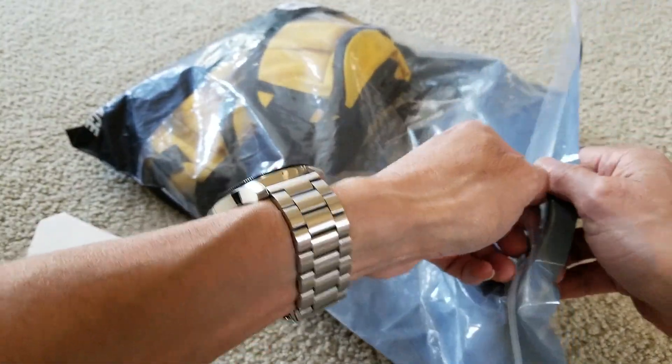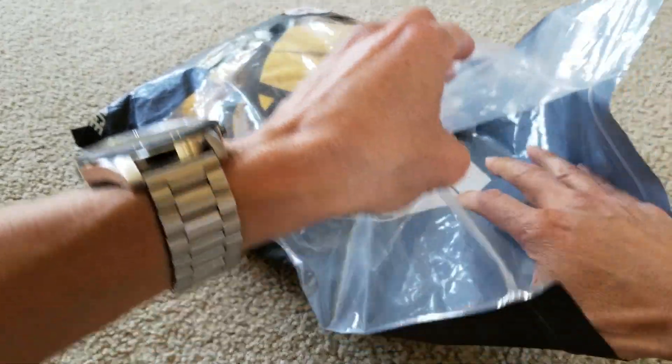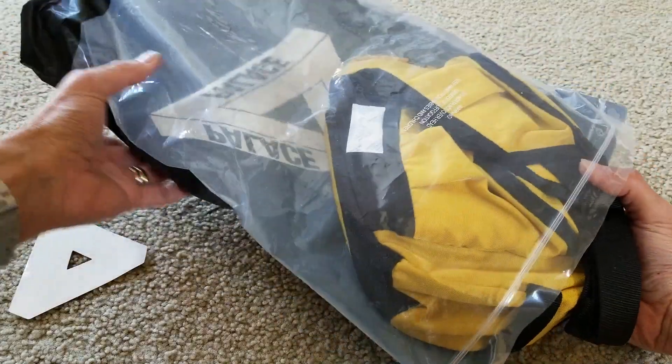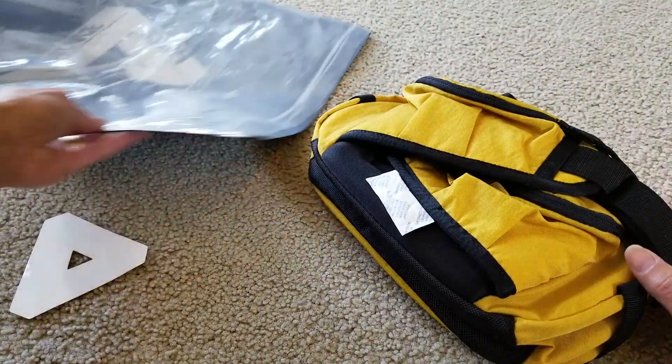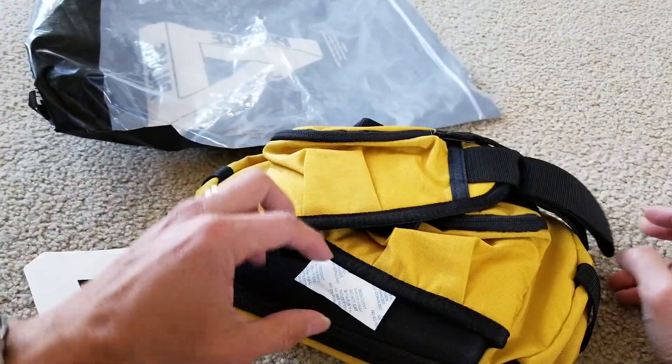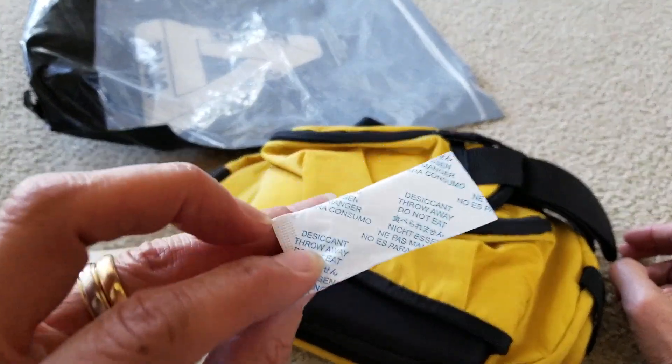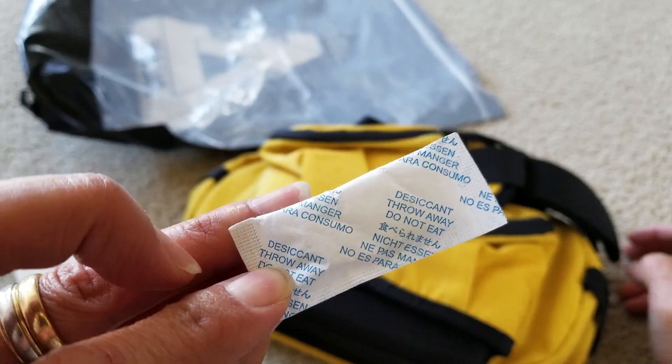I might do a comparison with this versus Supreme. But I think this one is pretty huge - oh my god, it is pretty big. Maybe it's for carrying over the shoulder.